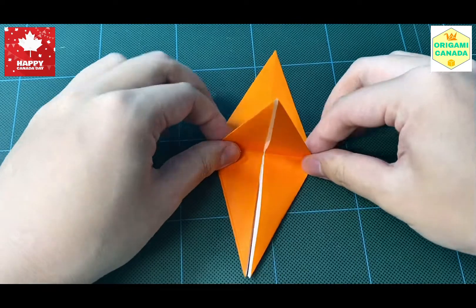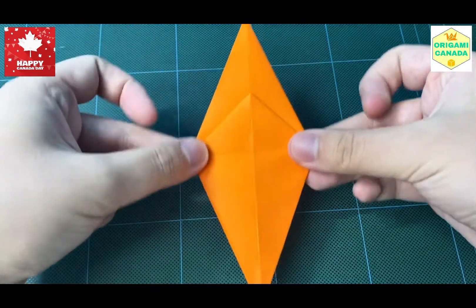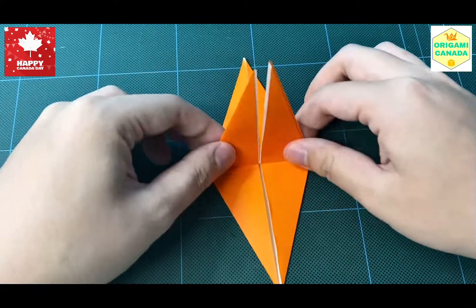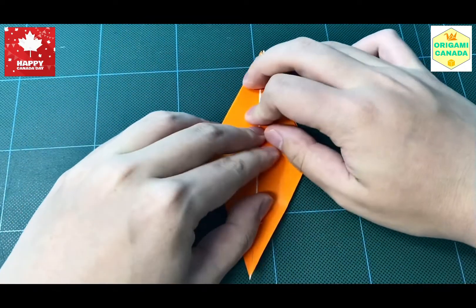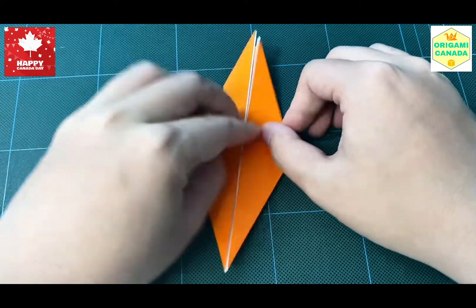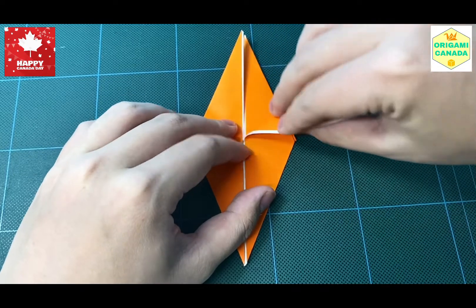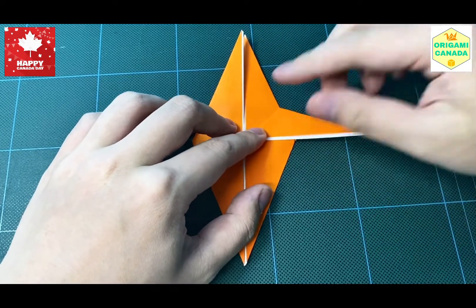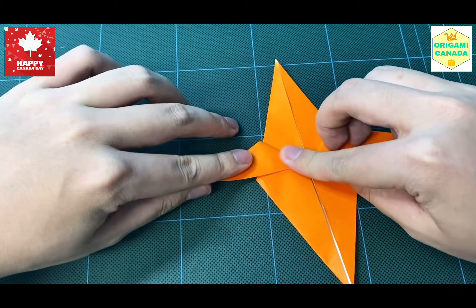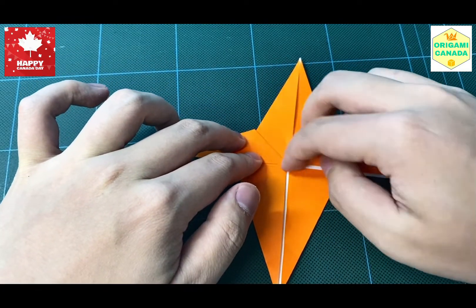We're going to fold the top flap down like this, and then flip the model to the back. You'll see that you have two little legs that move up and down. We're going to fold the legs up and keep them up, aligning the middle part of these legs towards the horizontal line here, like this — the same thing on both sides. Use your nails to flatten the model.